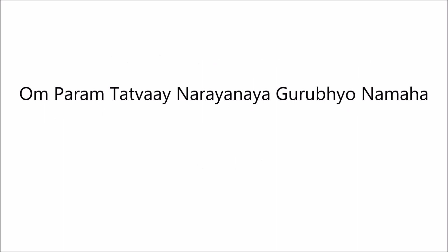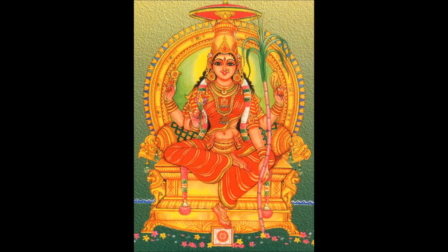Om Paramtattvaya Narayanaaya Gurubhyo Namaha. Om Bhububhuthanathaya Namaha. Om Triantrim Trijataaya Namaha. Om Neem Dive Chetnanandaya Namaha. I pray at the divine feet of Mother Lalitha Ambika and my Gurus.